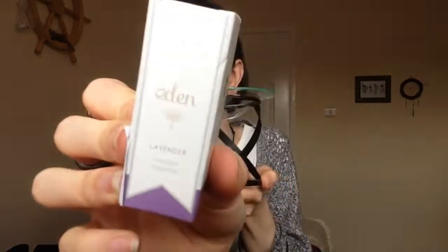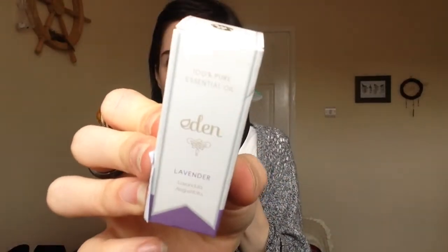Ask and you shall receive — we've got some 100% pure essential oil here. Lavender essential oil. Perfect. I'm all set!